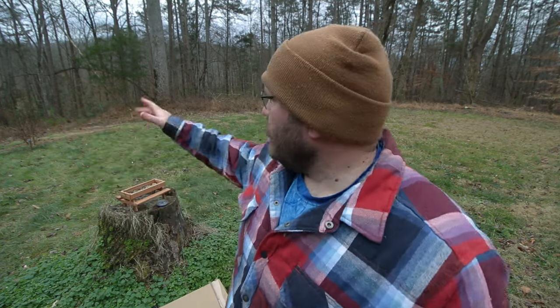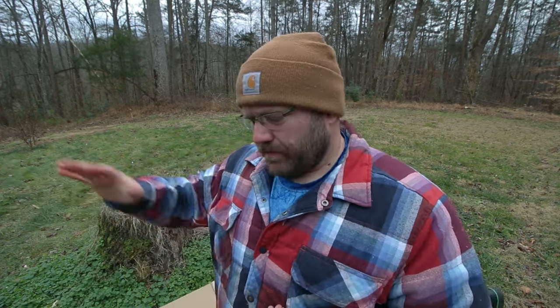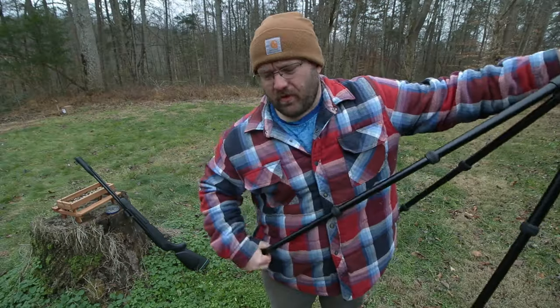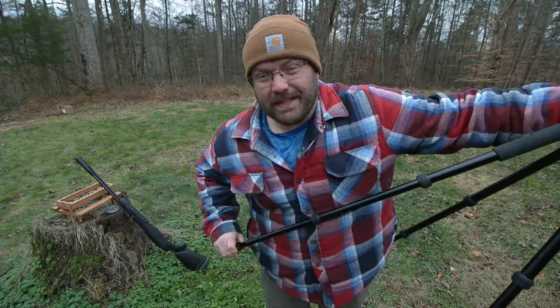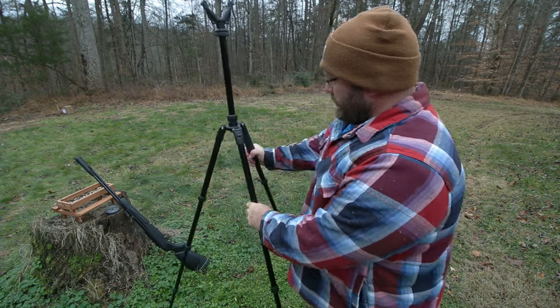I'm going to go grab something to shoot and see if I can pull off a quick group — it's probably about 13 yards right there. I'm going to grab a piece of cardboard and see what kind of group this thing will do just shooting standing, casual, and see what it's doing. Let me know what you think in the comments while I get set up. I went and got my little Trachium shooting stick — this company sent me a little tripod, they actually sent me two.